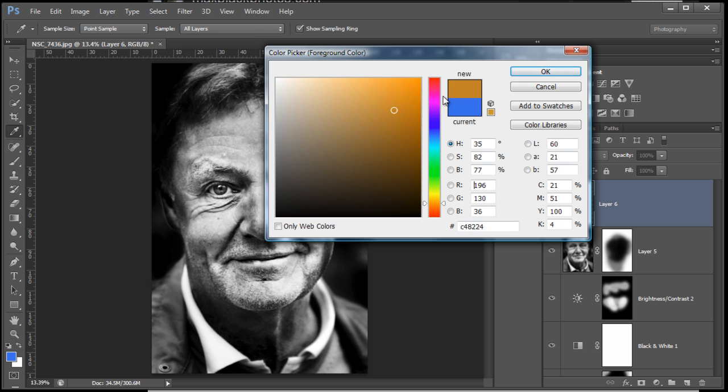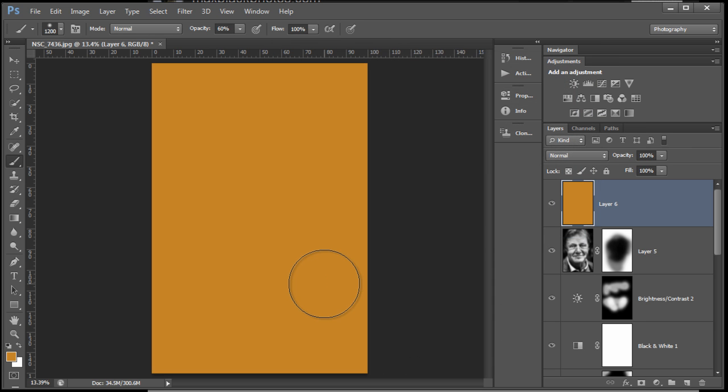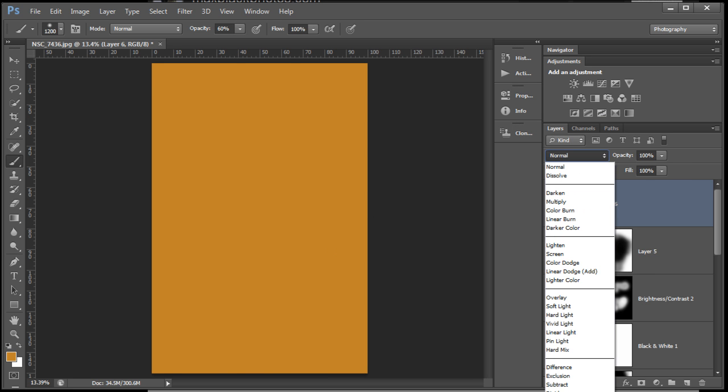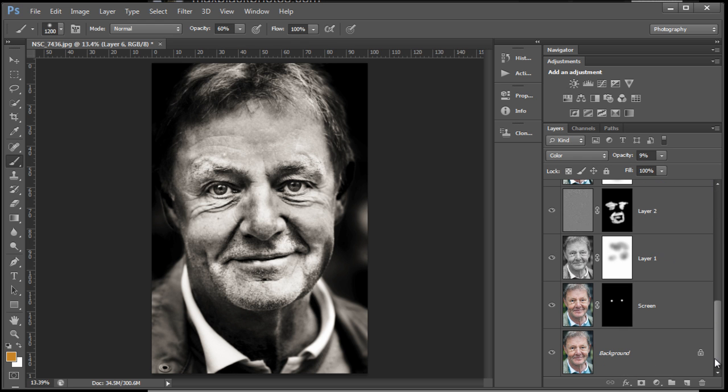A quick bit of color tinting to end it. A new layer above everything — go to the color picker, choose a color, then fill it by hitting Alt+Backspace. That'll fill that layer with a color. Change the blend mode to Color blend mode, then adjust opacity. Very quick way of doing a bit of sepia toning. You can put a mask on that as well and paint out areas, or put another color layer over and add some eye detail.